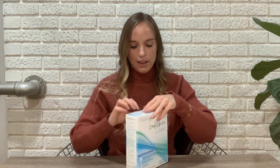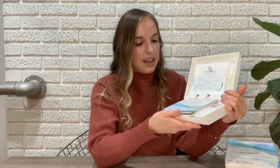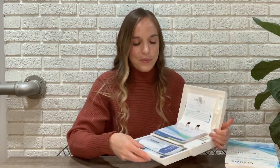We're gonna start by opening our box. It comes in this case, and inside of the box there are a lot of things. There is an instruction manual in English and Spanish. There is a drawer here at the bottom, and in this little pocket,